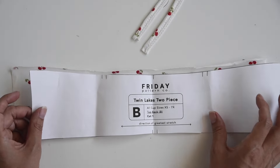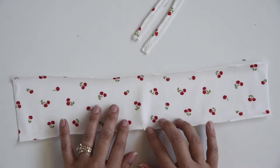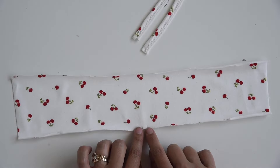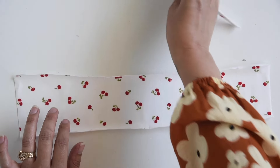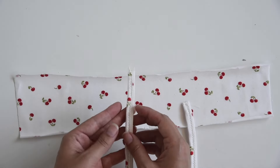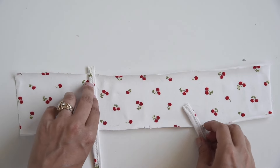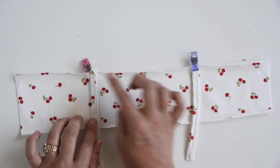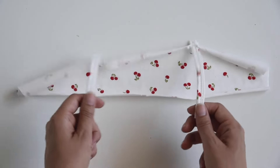We'll set these aside and pick them back up later. Now grab your top back B piece, right side facing up. You can tell the top edge of your back piece because it has two sets of double notches, and the lower edge just has one set of double notches at the center. Grab your strap loops, right sides together, and align them right over between the double notches. Stitch those in place a quarter of an inch from the edge. Set this aside and pick it back up later.